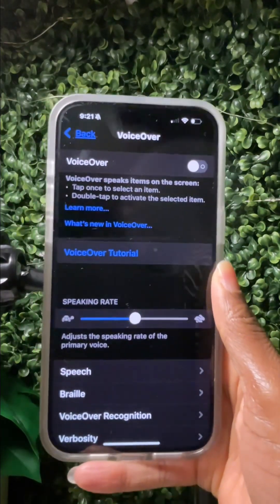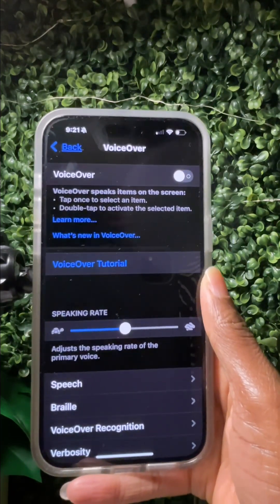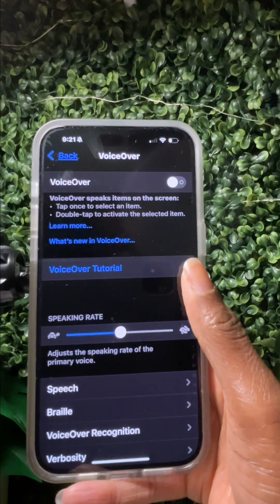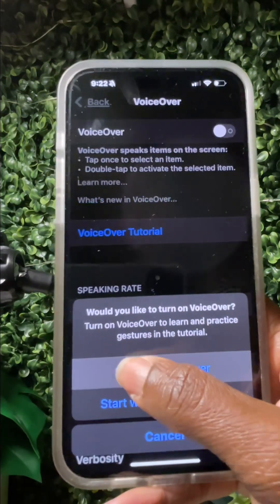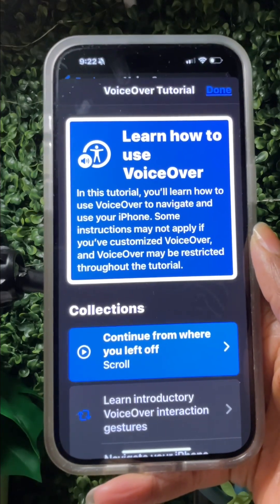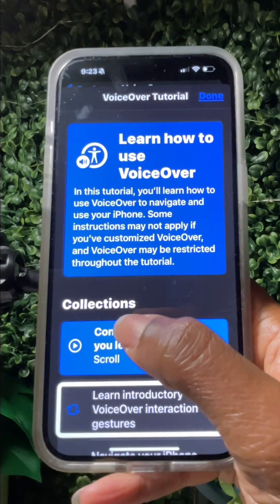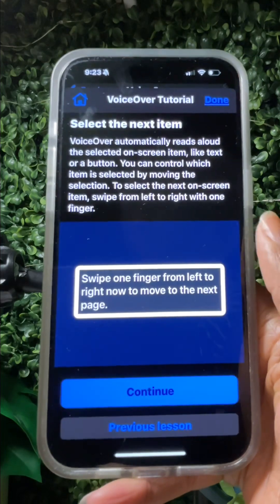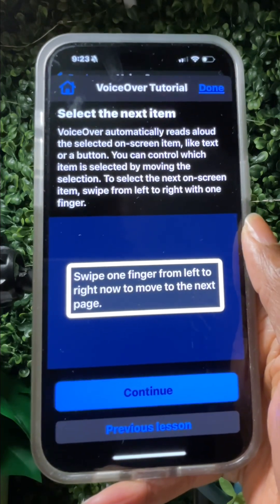If your device is running iOS 18 — which is a newer version, and you can have an older phone with newer software by going to Settings > General > Software Update — they have another feature called VoiceOver Tutorial. It guides you through: 'Learn introductory VoiceOver interaction gestures. Swipe one finger from left to right now to move to the next page.' VoiceOver automatically reads aloud the selected on-screen item.